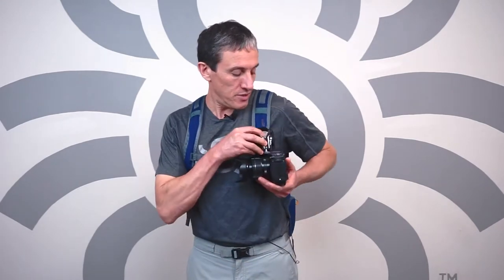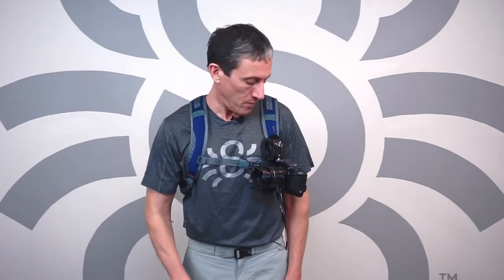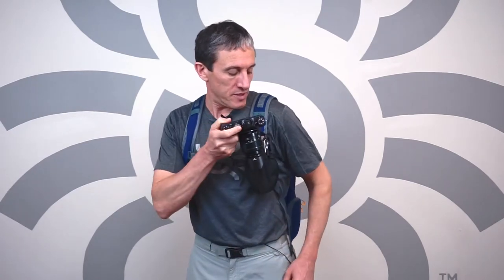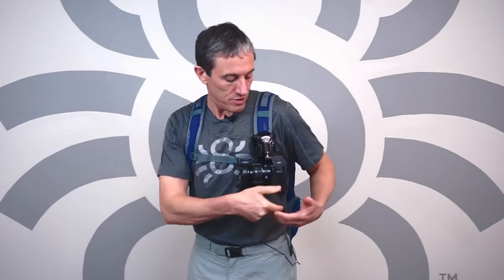Hi, Shai from Spider Holster, and I'm here to talk a little bit about the Spider-Lite Backpacker Kit. As you can see, it's right here on my backpack, and it's carried in a very specific way through the holster.